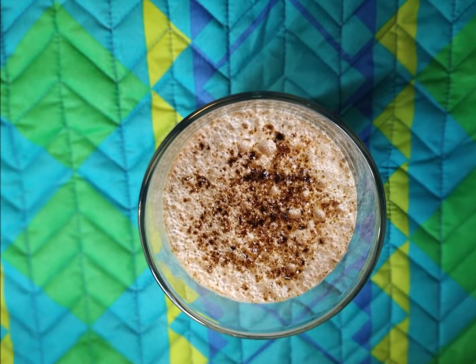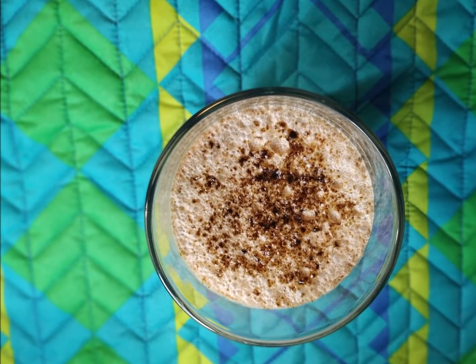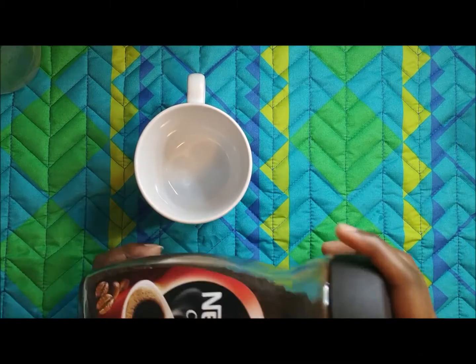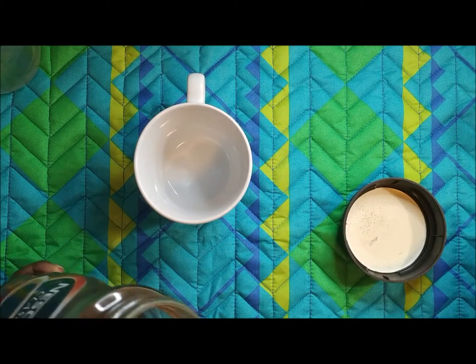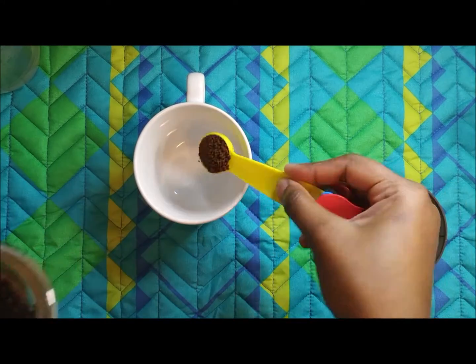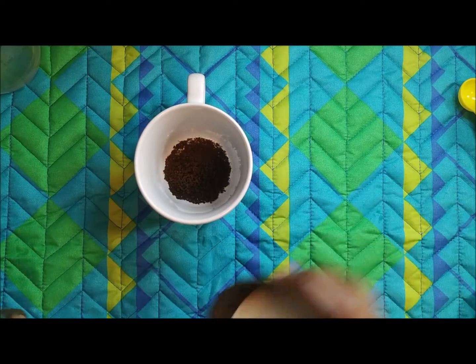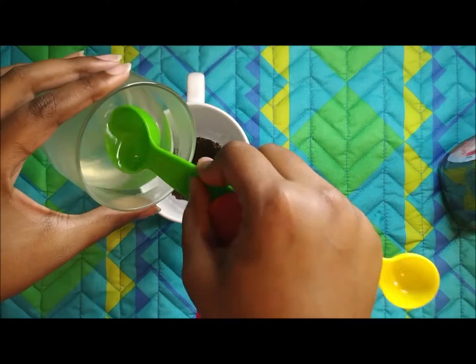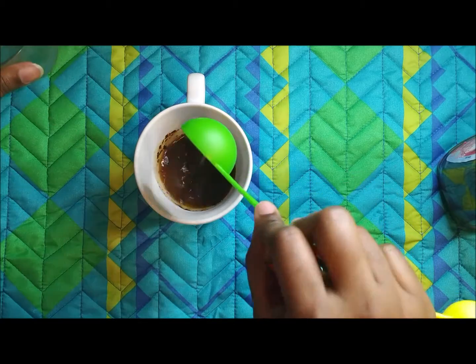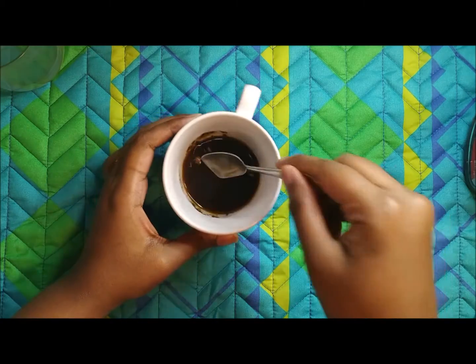Hi guys, welcome back to my channel. I'm here with another summer special drink — cold coffee. It's very simple and we can make it at home. We'll have all the ingredients ready at home; we do not need to spend hundreds of rupees outside for this cold coffee. It's very easy, simple to make, and also delicious.